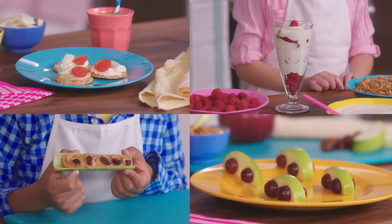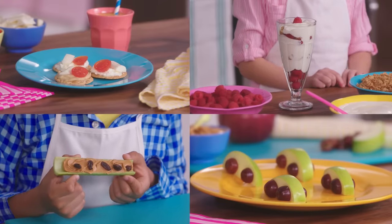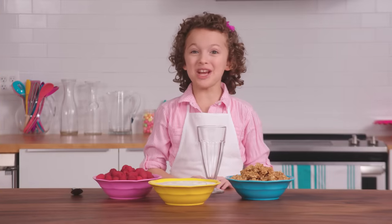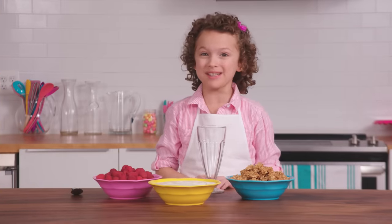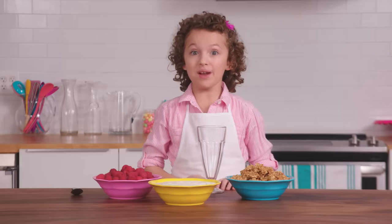Let's get cooking! Hi, I'm Kid Chef Violet. I'm going to show you how to make some of my favorite healthy snacks from Butter Beans Cafe. Let's make a fairy berry parfait.